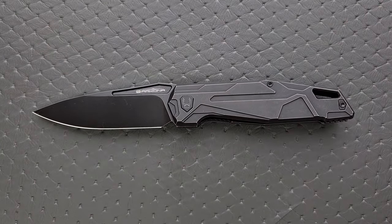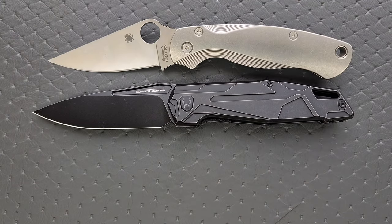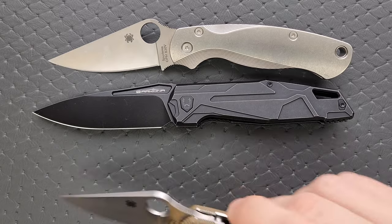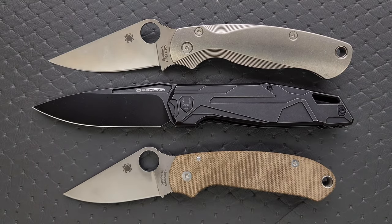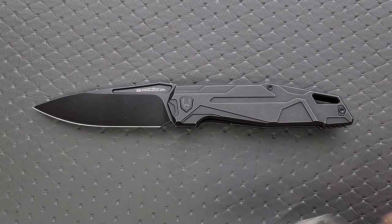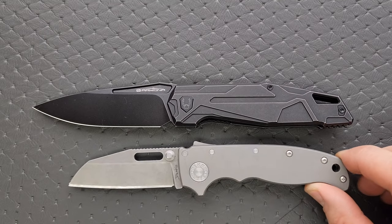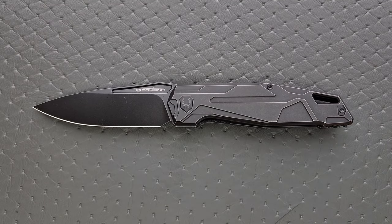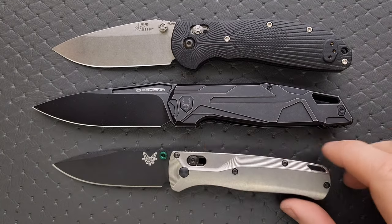How about up against the Spyderco PM2 and the Spyderco Para 3? Definitely on the larger side — a little bit longer actually than the Spyderco PM2, and definitely larger than the Para 3. How about up against the Demko AD 20.5? Last but not least, the Benchmade Griptilian — or in this case the Ritter Hoag — and the Benchmade Bugout.